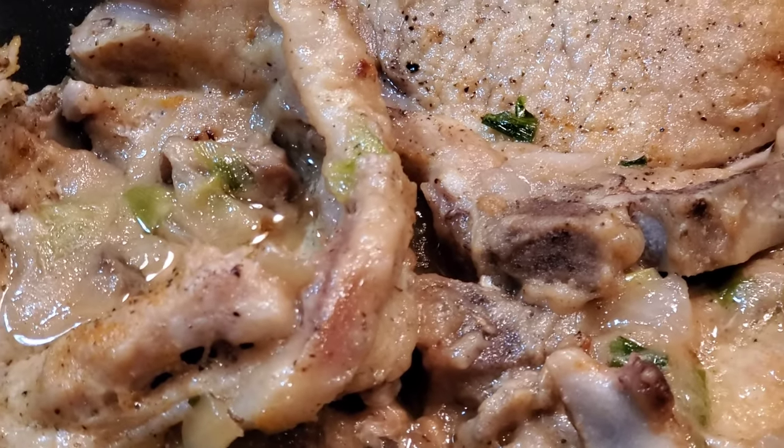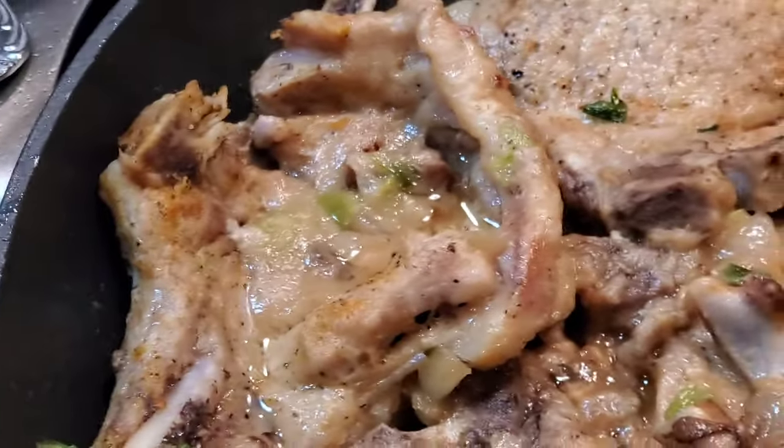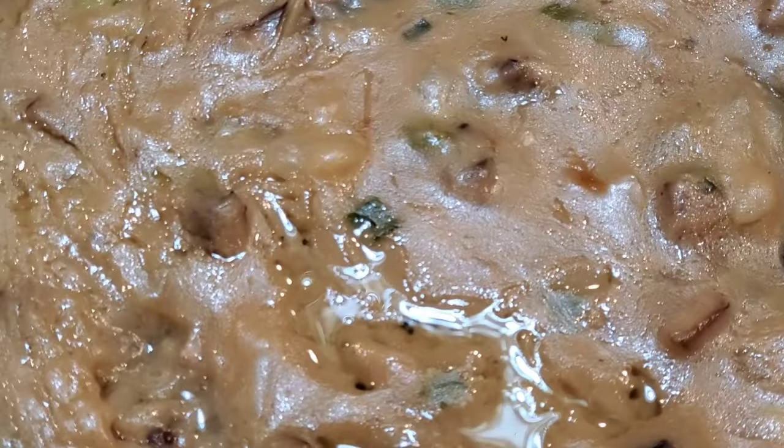Now you see it — is your mouth watering? Mine is! I hope you enjoyed this. Happy holidays, bye!